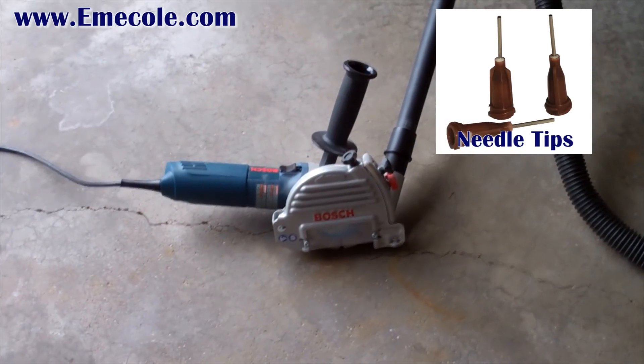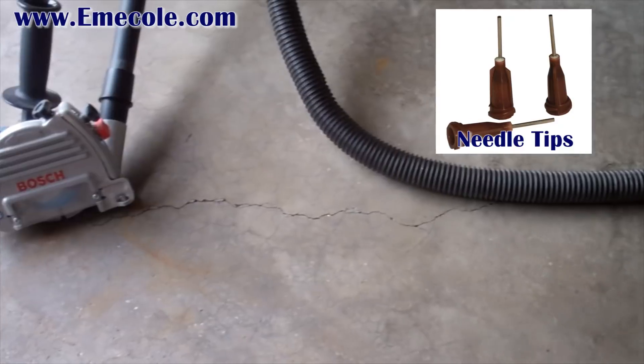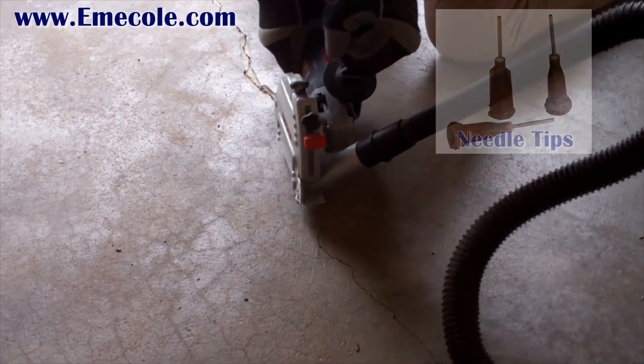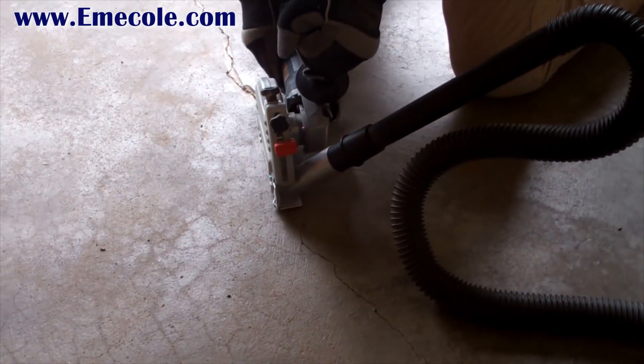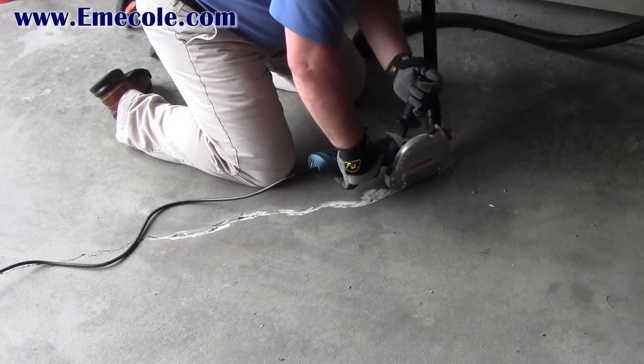If you choose, you can use the supplied needle tips with the kit, although the repair may not be as strong as a chased crack repair. Use your right angle grinder with a crack chasing blade to open up the crack about a quarter of an inch by a quarter of an inch.